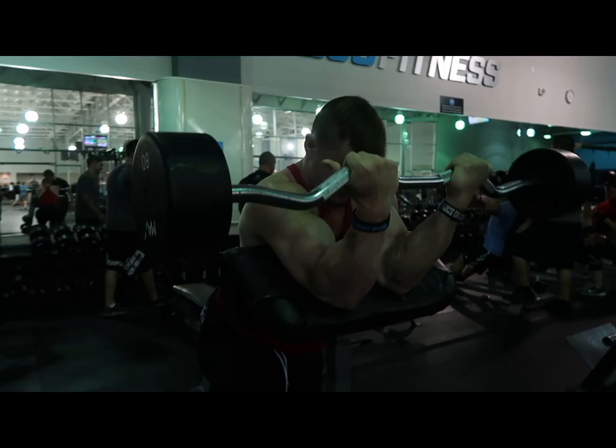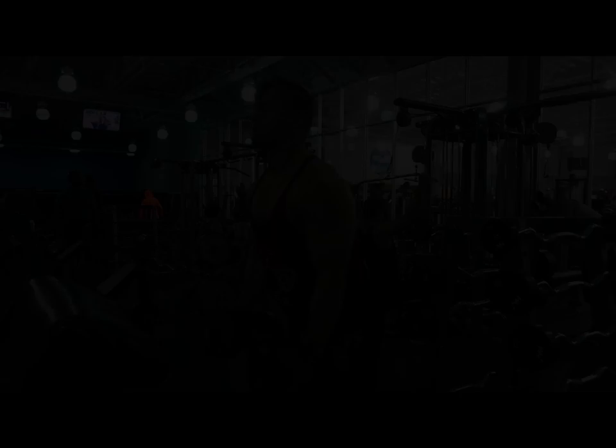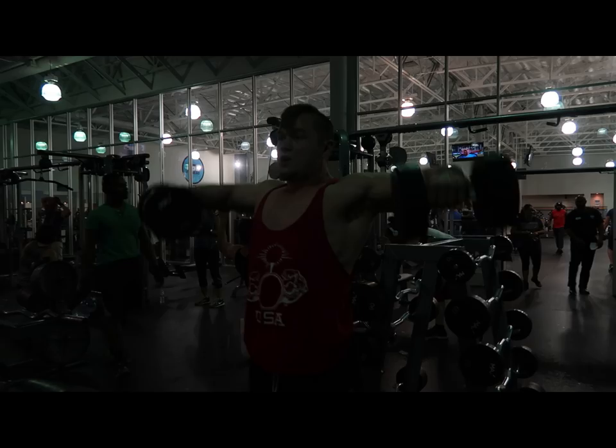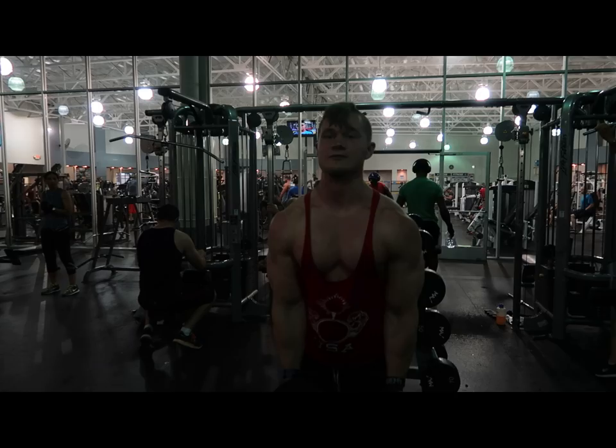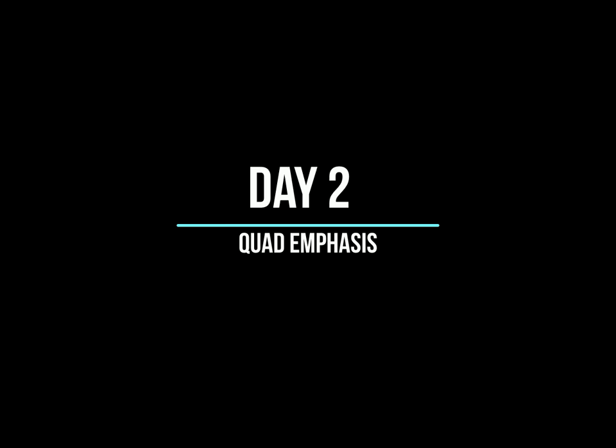I have an overloading bicep session later in the week and a really overloading session for delts later in the week as well. So I do lateral raise and bicep variants here, but they're lesser overloading. I'm still going up in intensity per week and going up in sets every other week, but it's not as much as my really voluminous sessions for delts and biceps. Next up: my quad emphasis day.